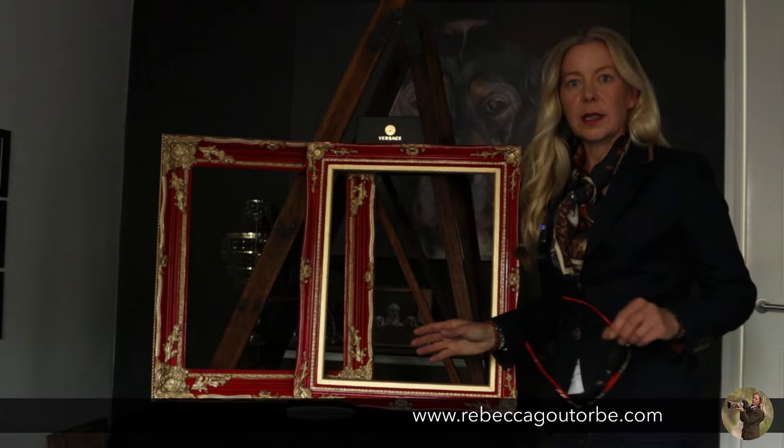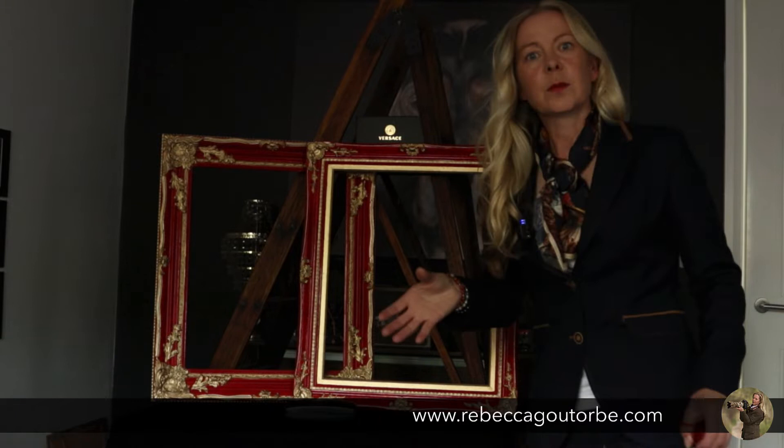What you can do with these mirror frames is put photos inside them too, so they can become a photo frame. What I wanted with these mirrors — the red and gold mirrors — was a really high glossy look, old-fashioned hand-painted style mirror.